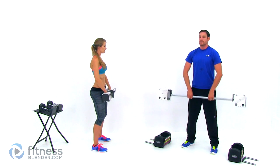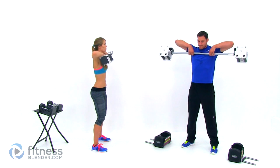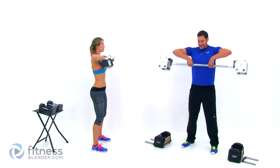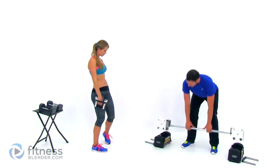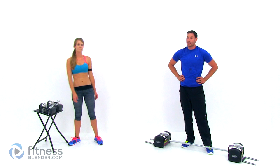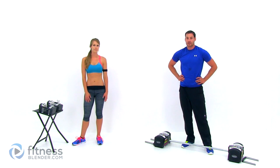Two more. And our last one — let it relax. Very good, that's our two sets of that group. Go ahead and take a short little break; we'll start into our next group coming up just next.